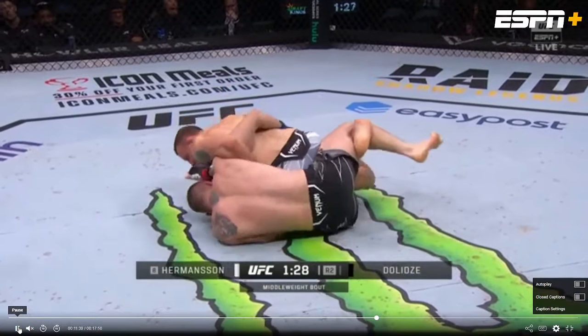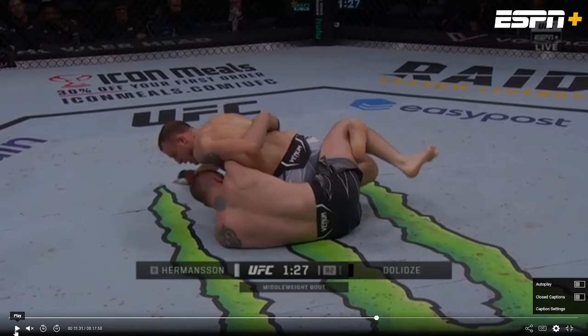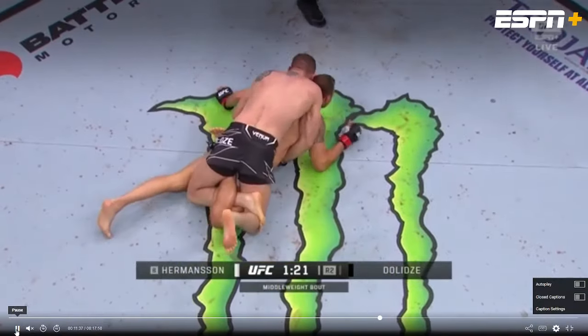Right there he gets to the hips, and from here the calf slicer is incredibly tight — a lot of people are going to tap from here. In the videos I show you where I get it, my opponents tap immediately. But he gets to the hips, and there's a brief moment where you can see Hermanson struggling. From this position there's almost nowhere for the bottom player to go. Hermanson really can't move anywhere, and Delizze ends up getting the TKO from this position pretty swiftly after getting there.